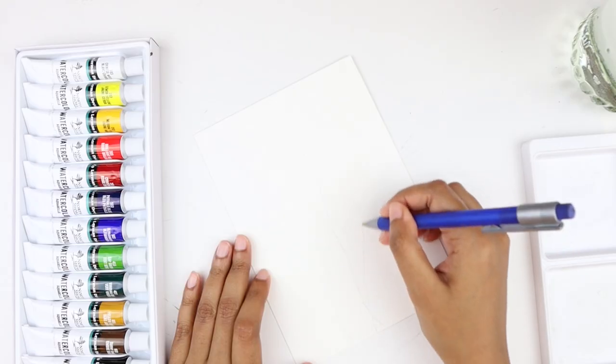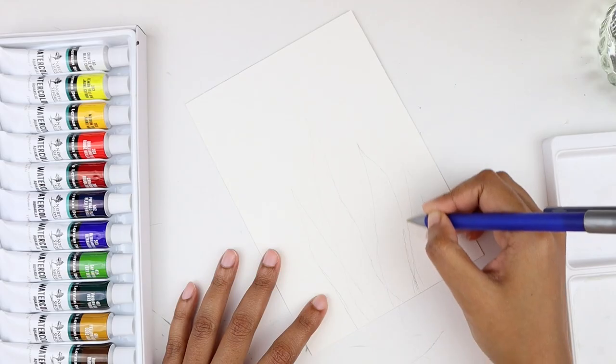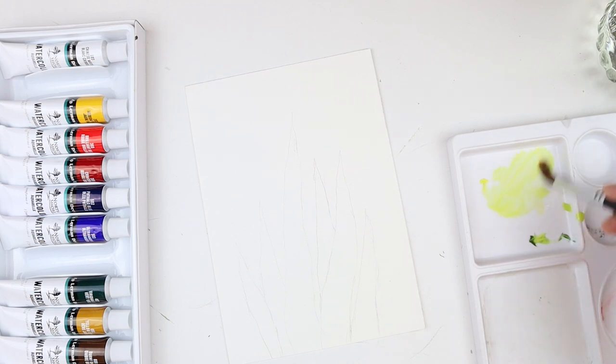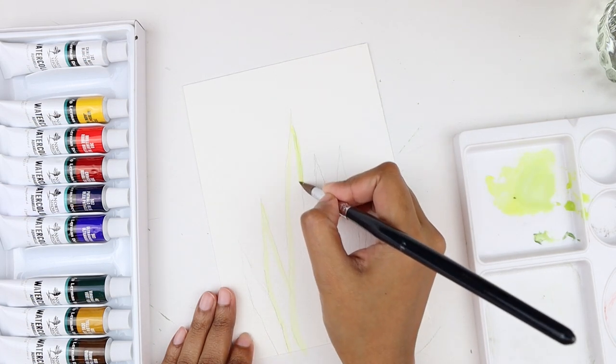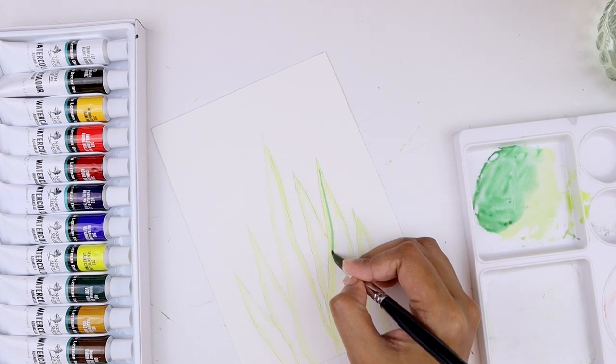I have cut two watercolor papers to fit the frames because we're going to make botanical watercolor art for the photo frames. To start off, I'm roughly sketching the outline of a snake plant. Then I'm mixing lemon yellow watercolor with a tinge of green and painting the edges of the leaves. To paint the leaves, I'm mixing two greens and filling in the rest of the space.